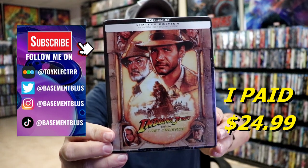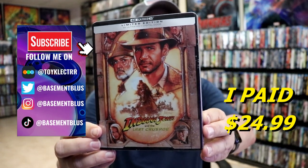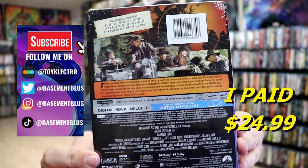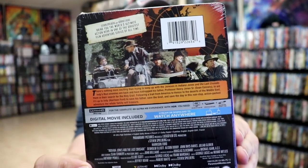So I received my order for Indiana Jones and the Last Crusade. It's a 4K steelbook. Here's the front and here's the back. If you'd like to read up on it you can go ahead and pause and do so. I'm going to go ahead and remove this from the wrapper and we can take a closer look at this steelbook.